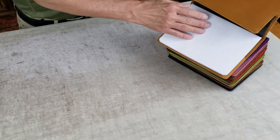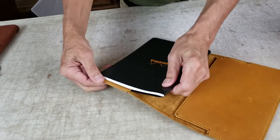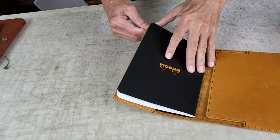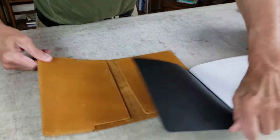We have those on both sides. And here is the Rhodia refill — get that out of there. There we go. So that's how it actually looks.